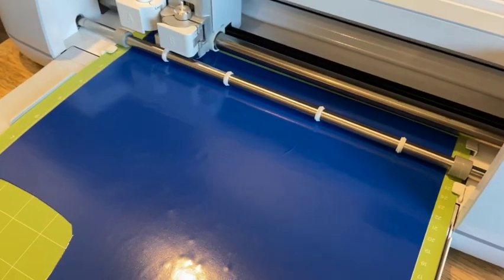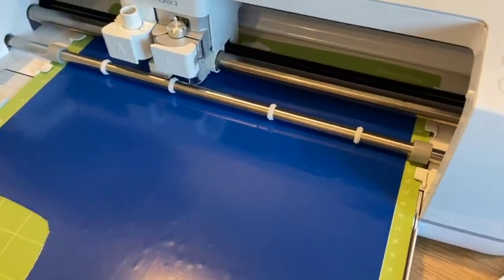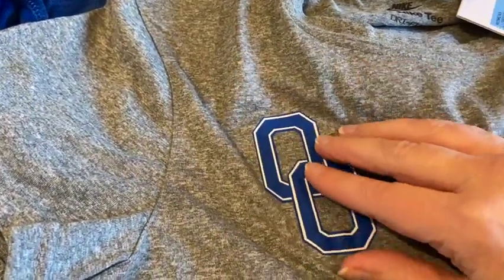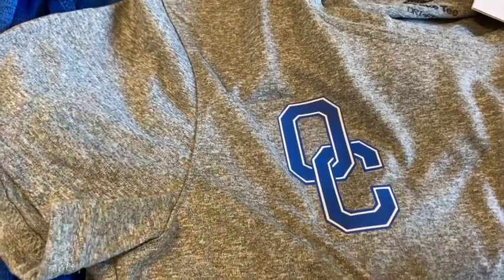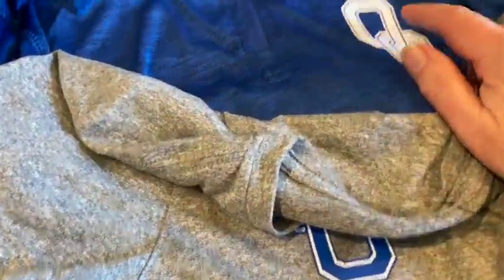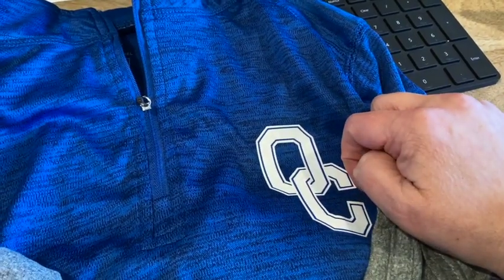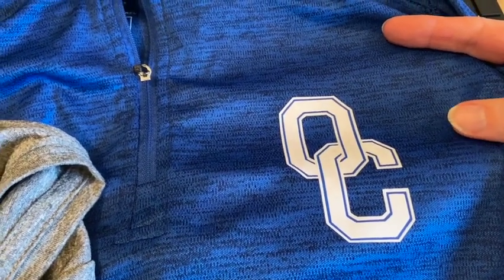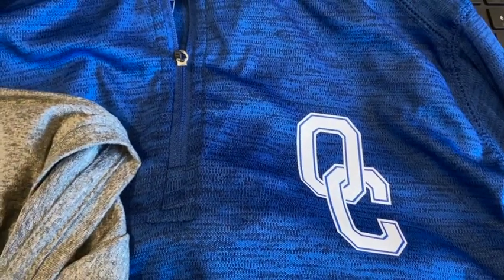I'm using a Sports Flex iron-on that I got from 143 Vinyl, and I really like how it's very smooth. It's a really good option because you can't do white with sublimation — you can't do a white color that way. I really like how this Sports Flex is turning out. The reason I wanted the Sports Flex was because these shirts are polyester — if not 100%, nearly 100% polyester — and sublimation would have been the best option, but that wasn't going to work for this particular design.